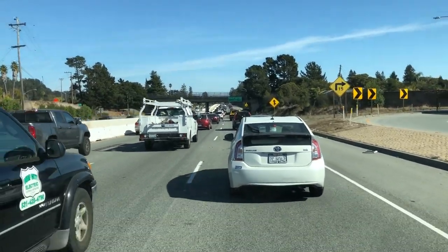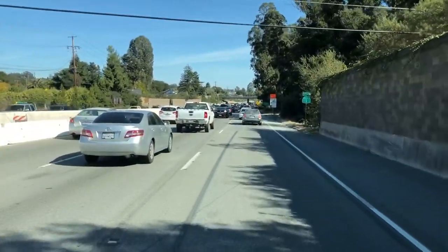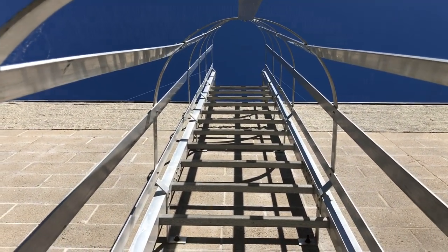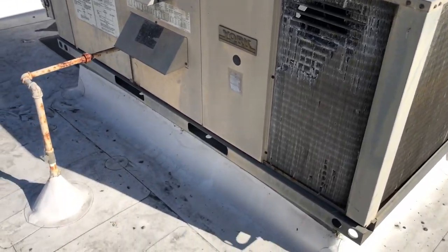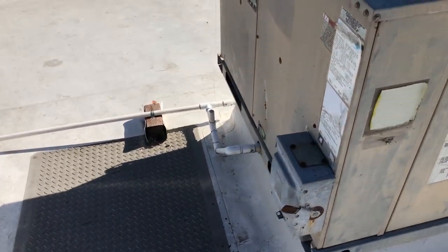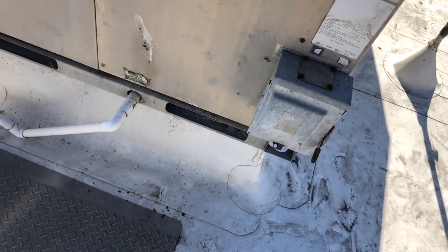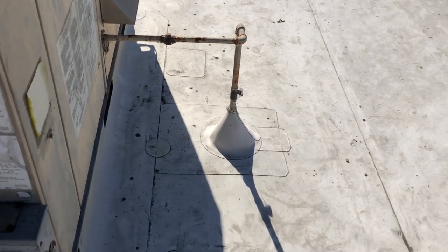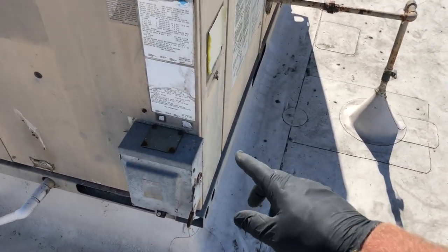Alright, here's the unit — it's a little 310 Yorkie. Gas is turned off, breaker downstairs is turned off and locked out, and we're gonna kill power on the disconnect. Today I'll start with taking apart the gas first, then we'll take apart the condensate drain, and then we'll take apart the electrical and thermostat wires.